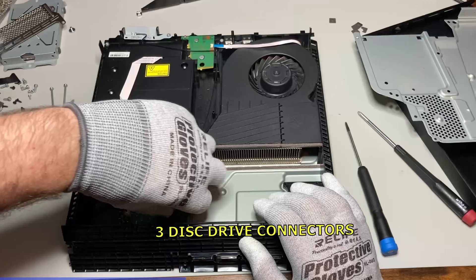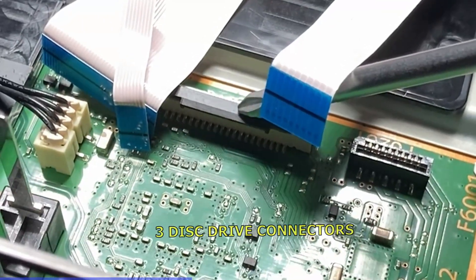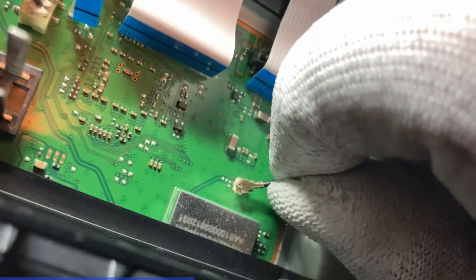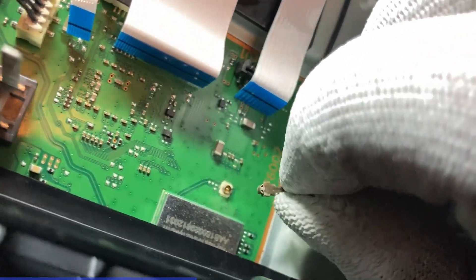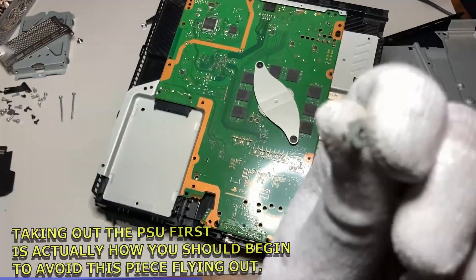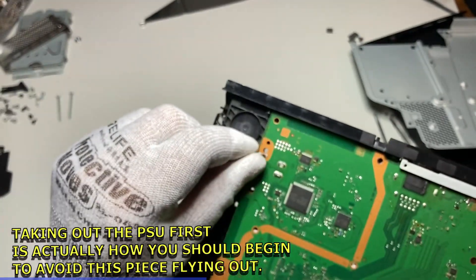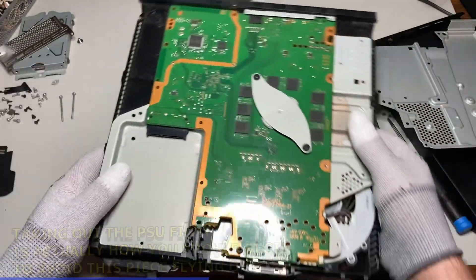The middle cable connector has a clasp that pulls upward to release — push back down to lock. The other two just pull straight up. Always wiggle your nipple connector as you pull them off. This little piece was held on with one of the two long silver PSU screws — do the wiggle pull.